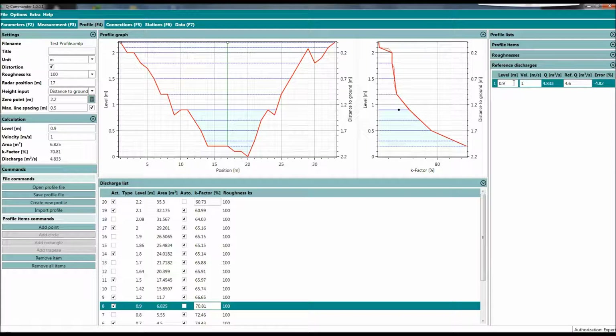If you have a reference measurement at this stage, and you put in the velocity and stage of the RQ, you can put in the discharge you are measuring with a reference device — for instance a current meter, tracer, or an ADCP. If you get a discharge of 4.6 cubic meters per second, you will get a black dot here in the K-value tab.